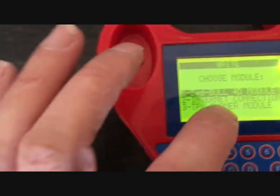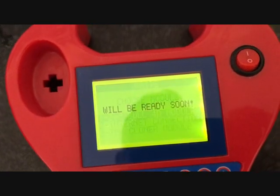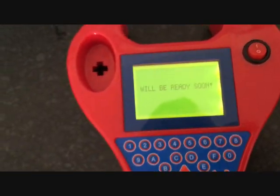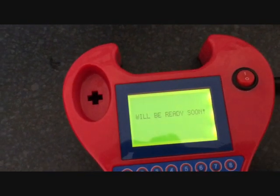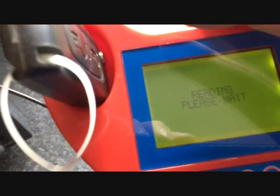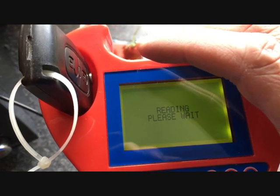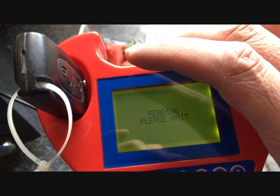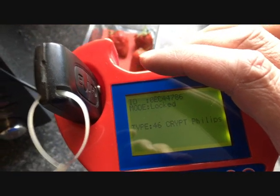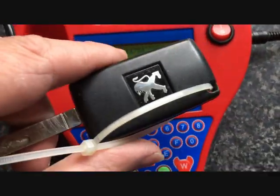I'll have to look into that, see what that's about. Let's try it, press enter. We'll be ready soon. Okay, that's another 46 Crypt Philips on Peugeot — so it shows you they're pretty popular.